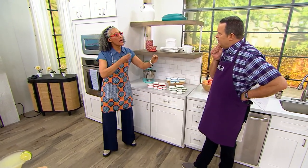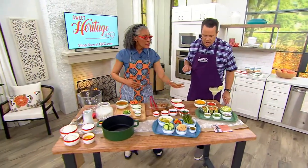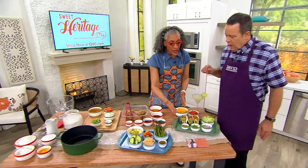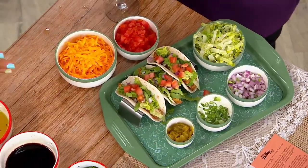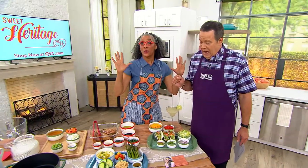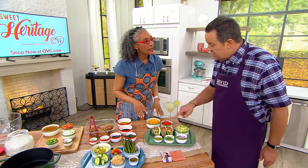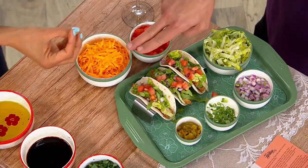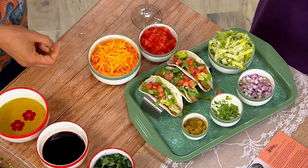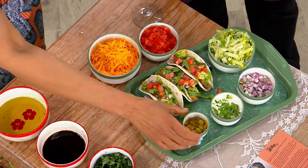I thought about all of these items that have more than one purpose. They're so pretty that if you're having a taco Tuesday, these are not prep bowls anymore. Why limit tacos to Tuesday? You could do taco ingredients, baked potato bars, sundae bars — anything that you need with multiple ingredients.